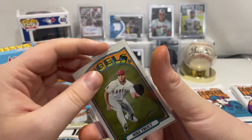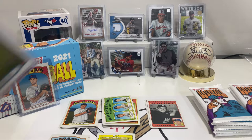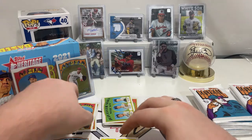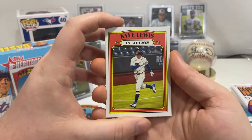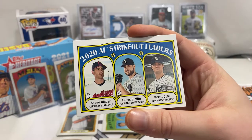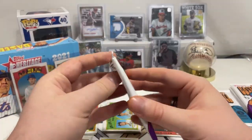Mike Trout always sells, he's always high demand. It's crazy how the Angels have one of the best players of all time in the modern era and they're still struggling. We have Kyle Lewis in action card and 2020 AL strikeout leaders — Shane Bieber, Lucas Giolito, and Gerrit Cole. That's not too bad of a hit — variants and variations can get you quite a bit.